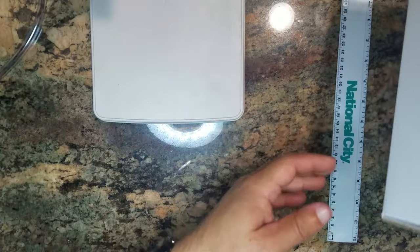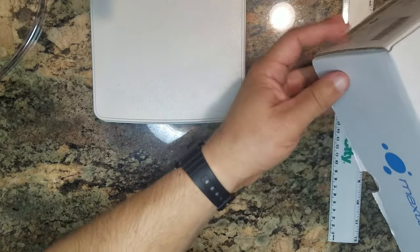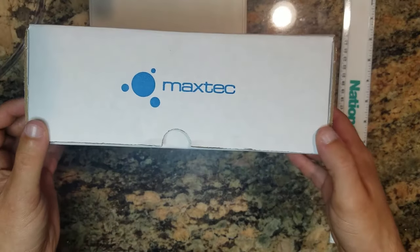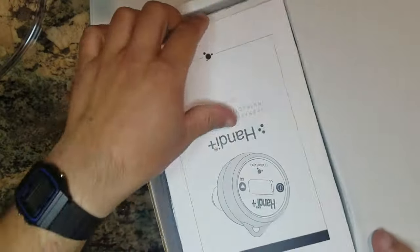This is Alex from Diamond Scientific. Today I'll be showing you the Max Tech Handy Plus, an oxygen analyzer. When you get the box it looks like this, and when you open it up you get a manual.